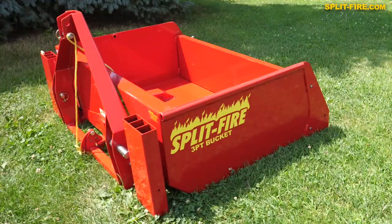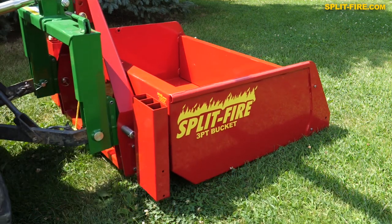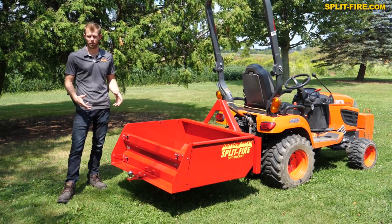All of our 3.1 hitch buckets are quick attach ready. This one is ready for a category one quick attach, while the bigger one is ready for category one and two. They're meant to be used for a number of different purposes like picking up gravel and grass.